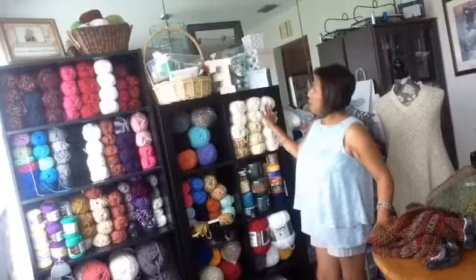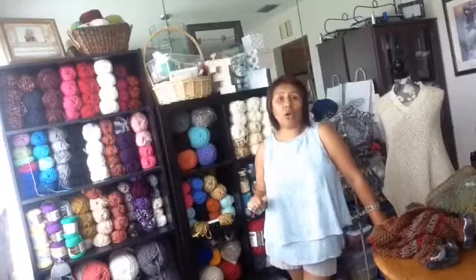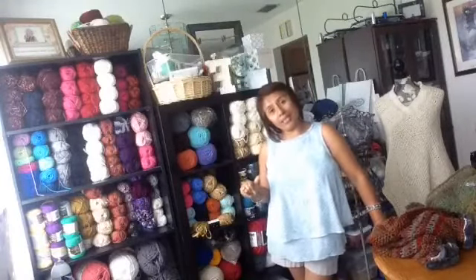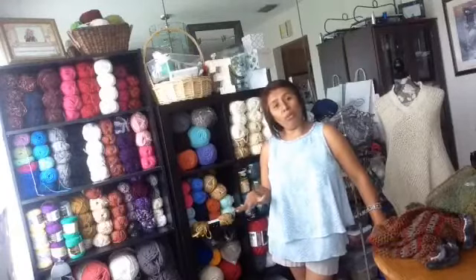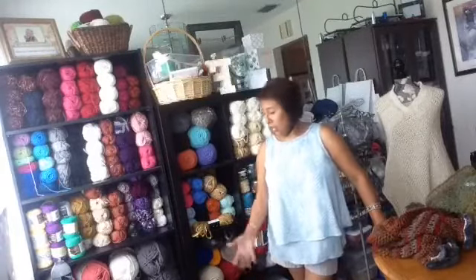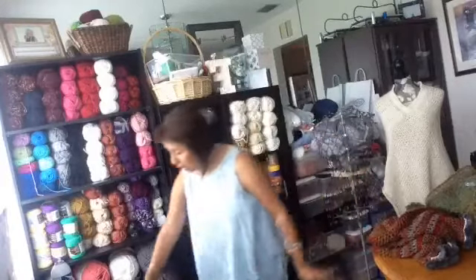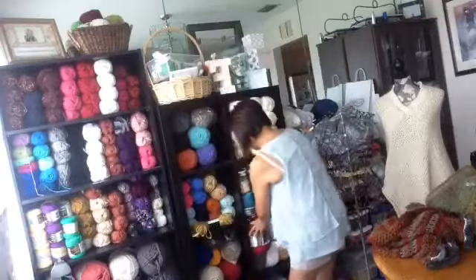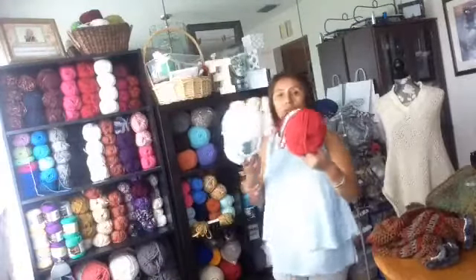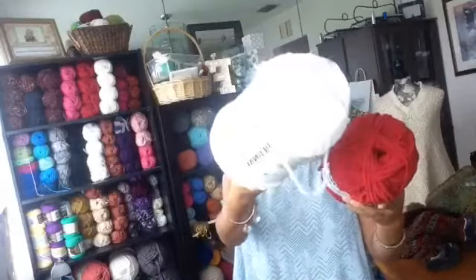Next week I have a project to start making chunky blankets, because a lot of people have talked to me about heavy blankets for winter. I have some yarns for working with this kind of blanket. Let me show you this beautiful chunky yarn — it's special for blankets.